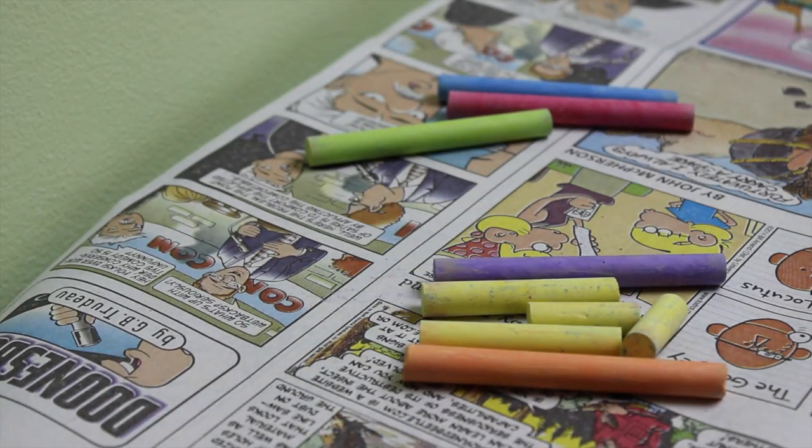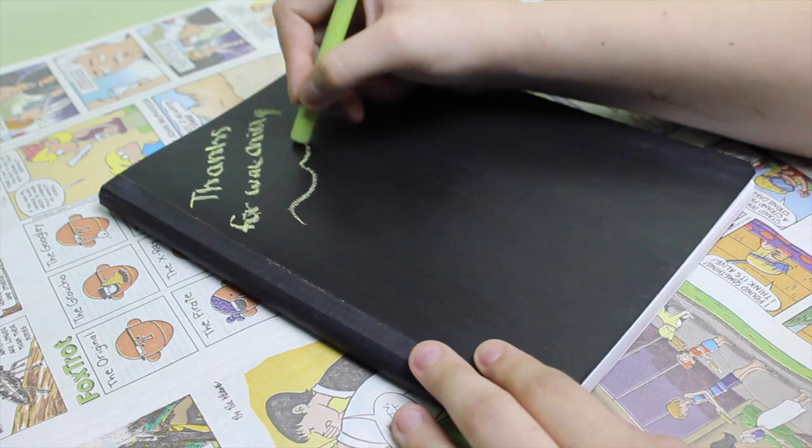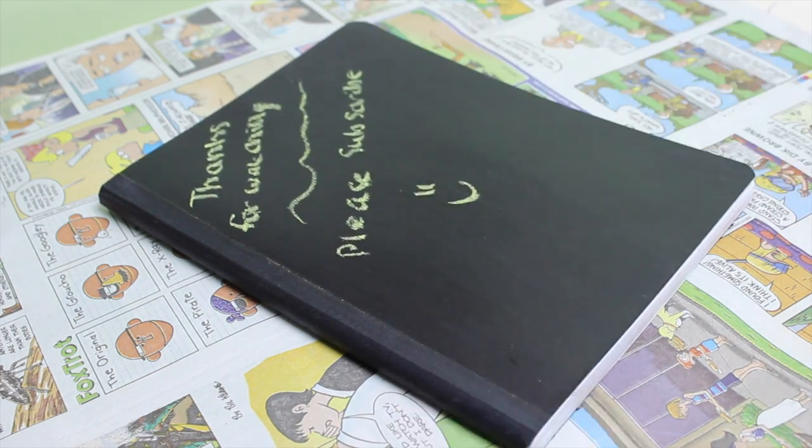Now you can go ahead and write on your chalkboard notebook. If you guys would like to see more chalkboard paint crafts, make sure to give this video a thumbs up.